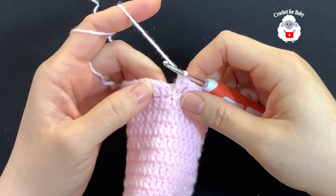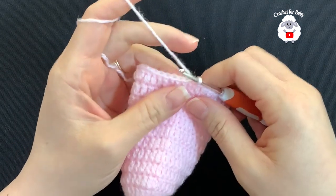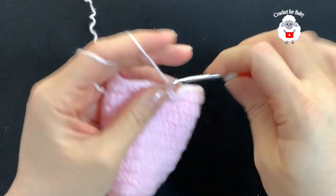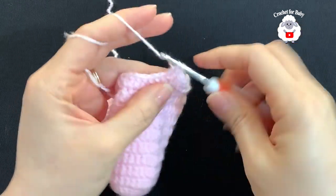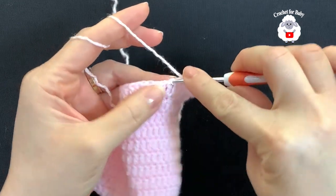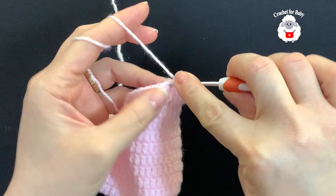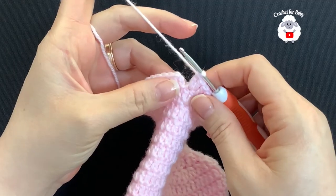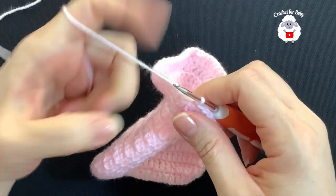I'm here at the end of the ninth row with 40 double crochets. To finish, go on top of the first double crochet and join with a slip stitch. For the tenth row, chain two, and into the same stitch make a double crochet. Double crochet into the next two, then into the fourth stitch make two double crochets — here we insert the hook through both loops. Then again make three double crochets and repeat. At the end of the tenth row you should have a total of 50 double crochets. To finish, join with a slip stitch.